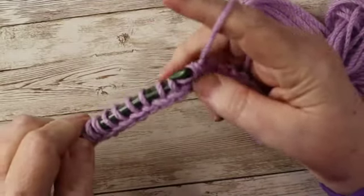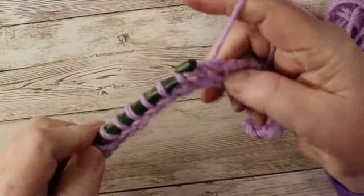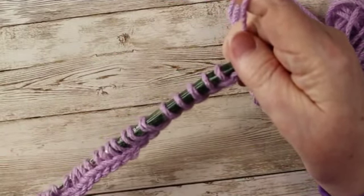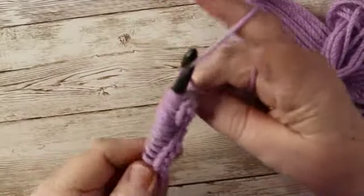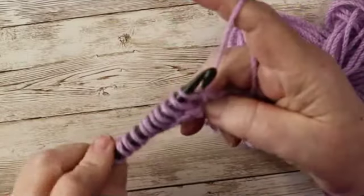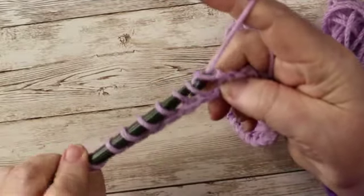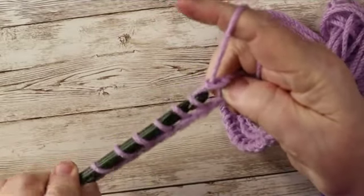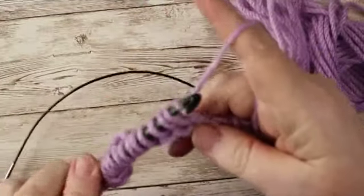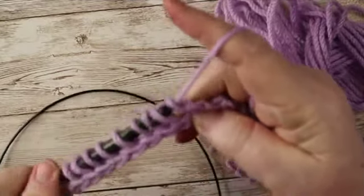Sometimes you will have different return passes, but this is what is meant when you see RETPASS — R-E-T-P-A-S-S. That's what your pattern is telling you to do: a normal return pass. If you are doing a different return pass, there will be instructions on it. I have seen some patterns where they just chain one and then yarn over and draw through two all the way across — it's going to depend on your pattern designer.